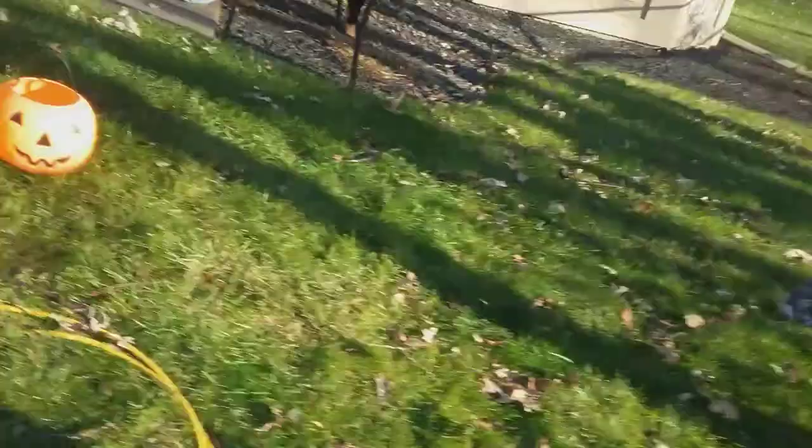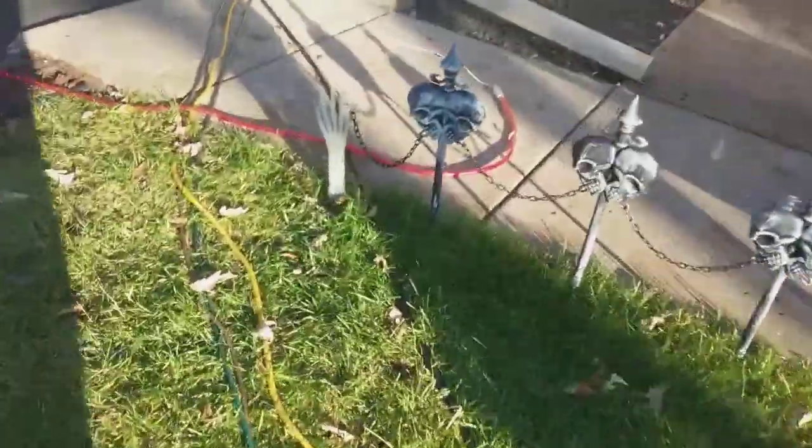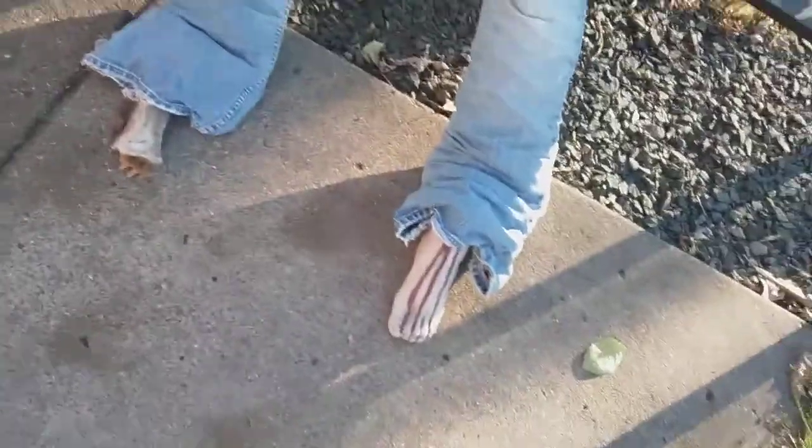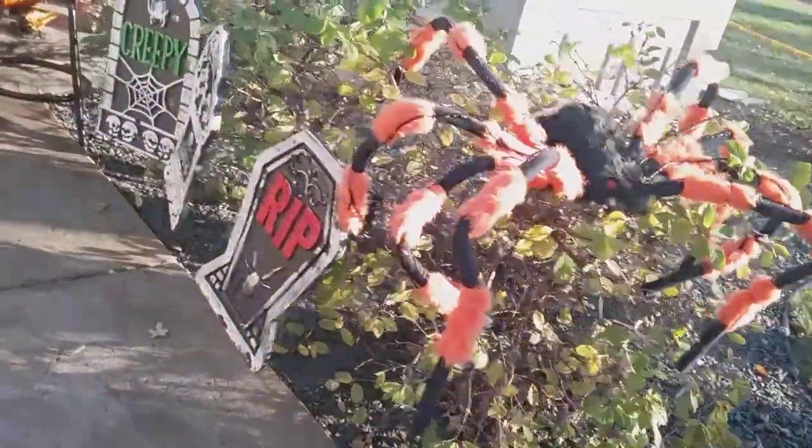There's a light that shines on the house at night. I'm still setting up right now for Halloween. There's a hand, that fence, this dummy guy that I made — he has one leg, one foot, and one bone — and three gravestones.